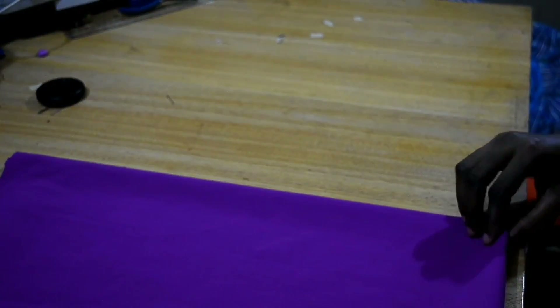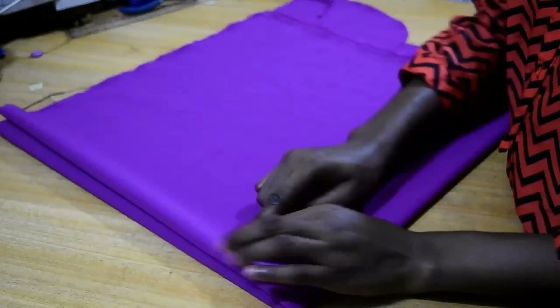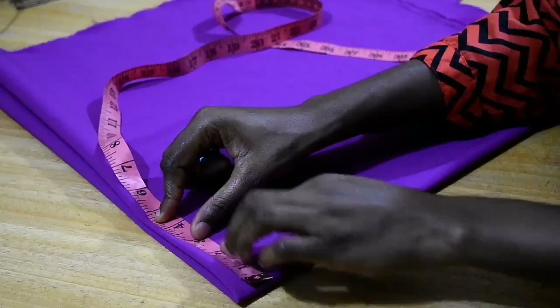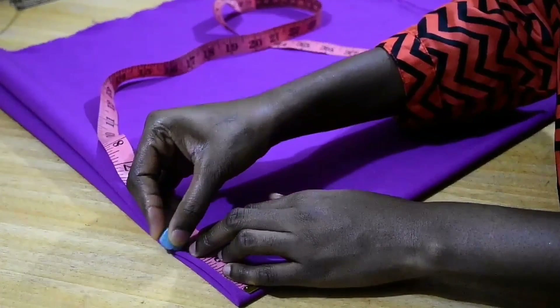So now I have folded my fabric in two, sort of like a rectangle, and I'm going to fold it again to get like a perfect square. So I'm going to determine my neckline and I'll be measuring about three inches because I want to get the neckline of about 4.5 to 5. I'll measure about three inches.